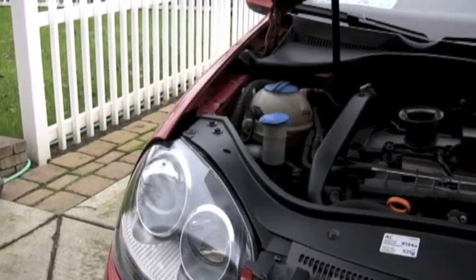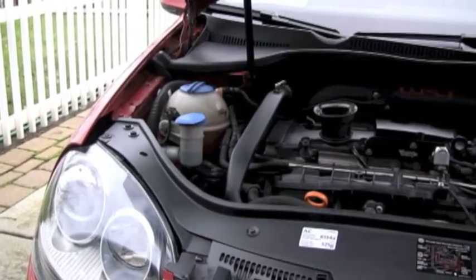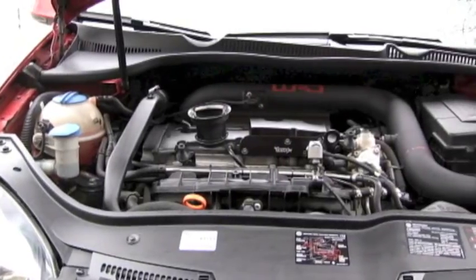This is a 2007 Mark V GTI with the FSI motor, used for years 2006 through 2008 and a half, before they switched to TSI.